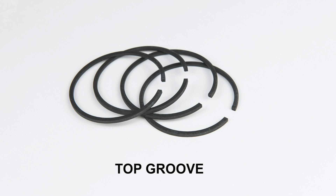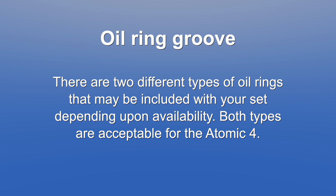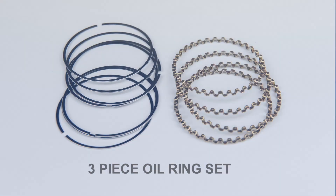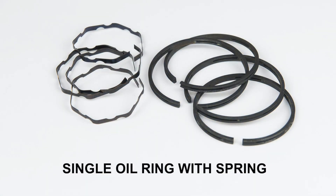Top groove: this bundle contains four compression rings for the top groove for four pistons. Second groove: this bundle contains four compression rings for the second groove for four pistons. Oil ring groove: there are two different types of oil rings that may be included with your set, depending upon availability. Both types are acceptable for the Atomic 4. You may receive the three-piece oil ring set — this bundle contains four spacer rings and eight thin oil rings for the oil groove for four pistons. Or you may receive the single oil ring with spring option — this bundle contains the oil rings and springs for the oil groove for four pistons.